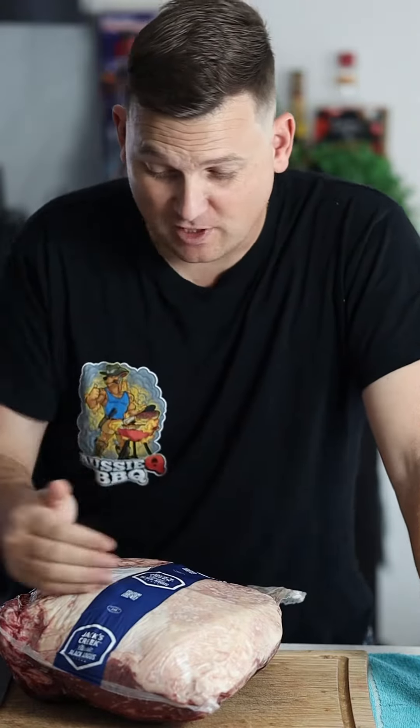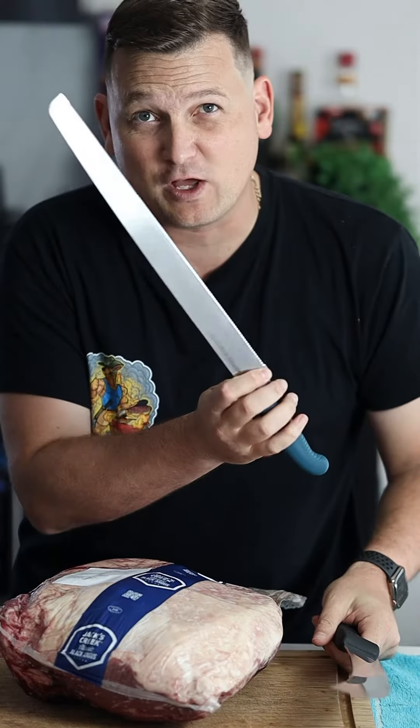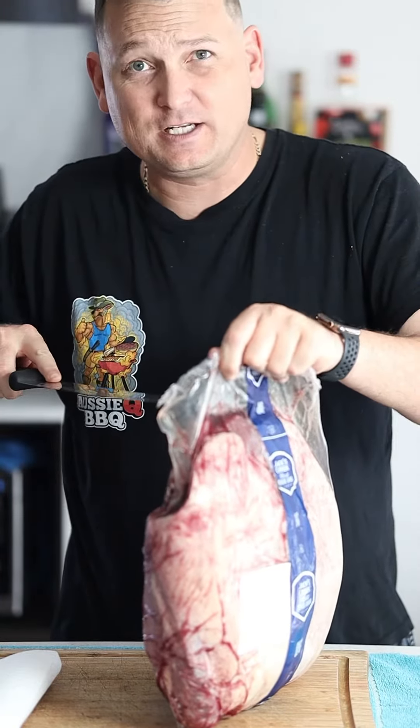Like all good butchers, they will slice it for you, but I like to do it myself. So if you get a big knife — something like this, most people have a big bread knife — that will do you fine. Just think, what do you normally get for 18 bucks a kilo in the supermarket? Take it out of the cryovac, then we're gonna pat it dry, just to make it easy to work with.